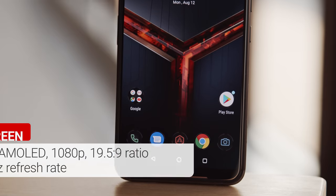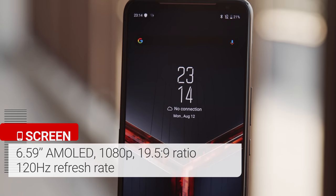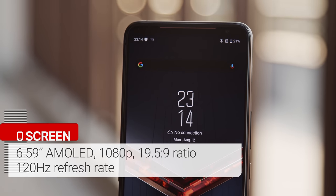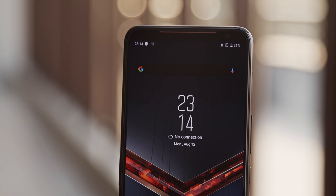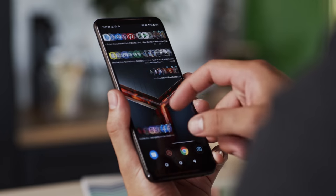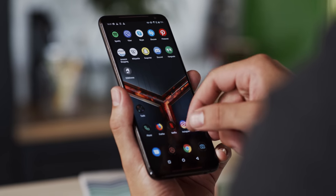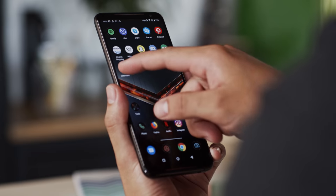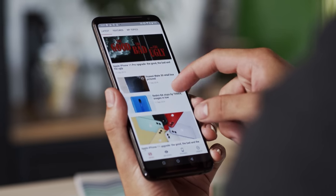The screen is a 6.6-inch AMOLED with a 1080p resolution and a tall aspect ratio. The selfie cam sits within a thick top bezel, and the bottom one is large as well. ASUS says this gives you space to rest your thumbs while gaming. This screen has a refresh rate of 120Hz — twice that of a typical smartphone panel. When you're scrolling or playing high frame rate content, moving images look more crisp without blurring or smearing at the edges.